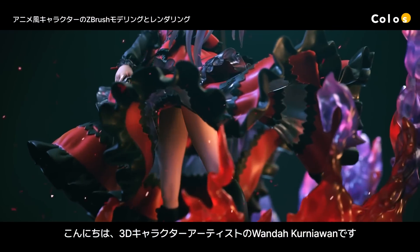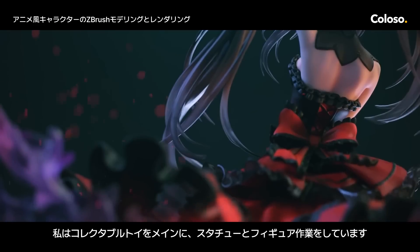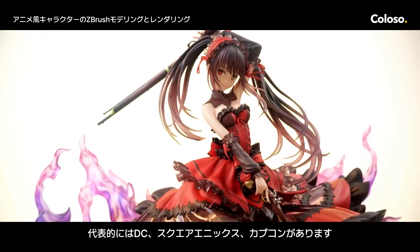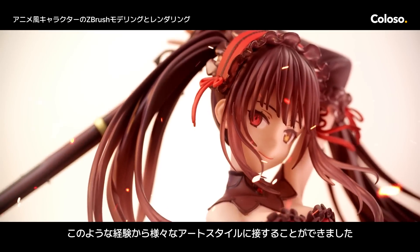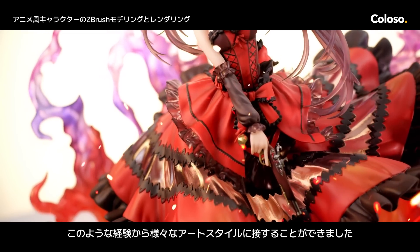Hi, my name is Wanda Kurniawan and I'm a 3D character artist. My work focuses on collectible toys, mainly statues and figurines. I've worked with notable companies and I've sculpted some of the characters from EC, Square Enix, Capcom, and many more. This has allowed me to experience many different art styles over the course of my career.